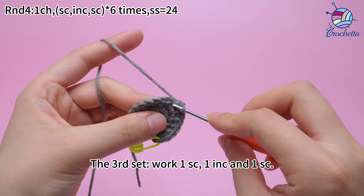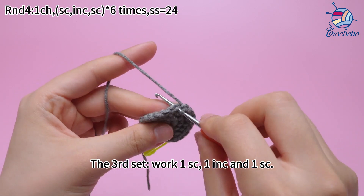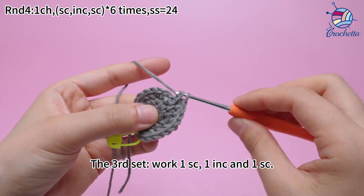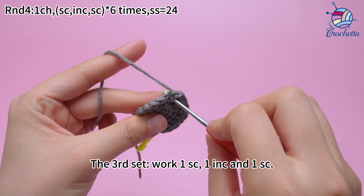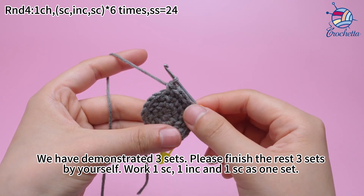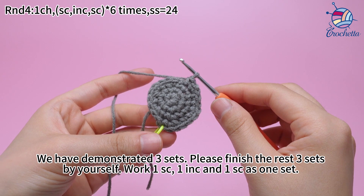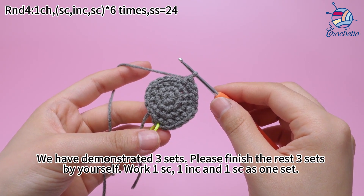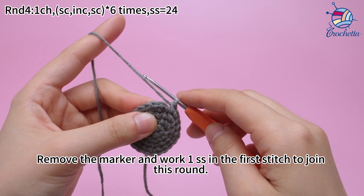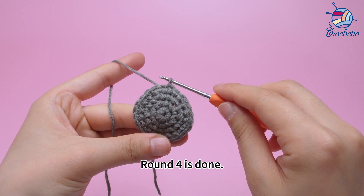The third set: work 1 sum crochet, 1 increase, and 1 sum crochet. Next, work 1 sum crochet. We have demonstrated the 3 sets. Then work 1 sum crochet, remove the marker, and work 1 slip stitch in the first stitch to join this round.